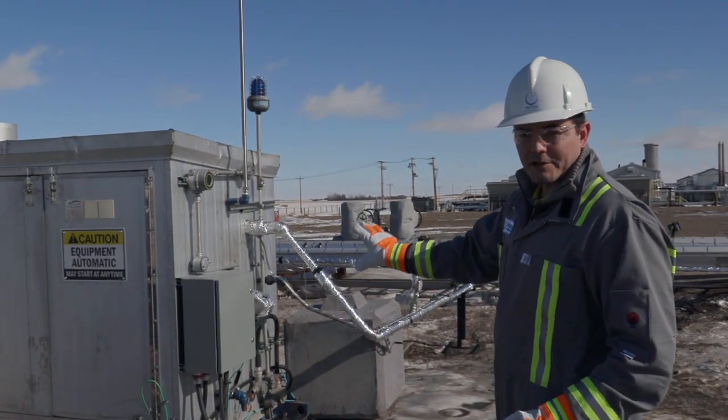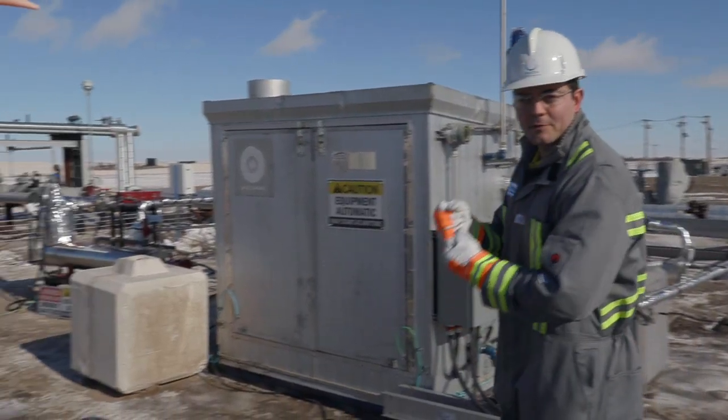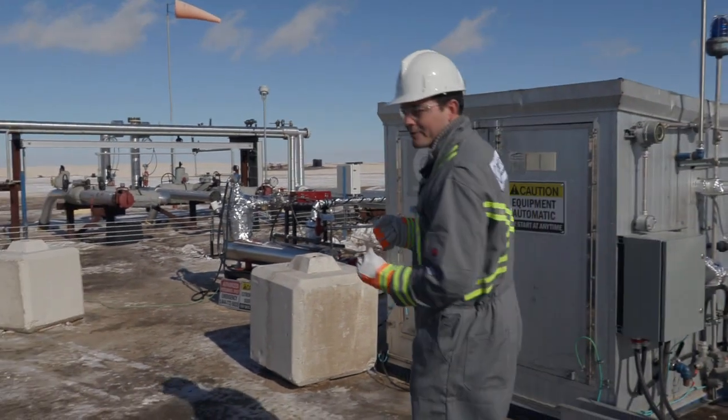Here is our compression station where the syngas feeds in through the top pipeline here, and goes up to a much higher pressure to meet the parameters of our membrane.